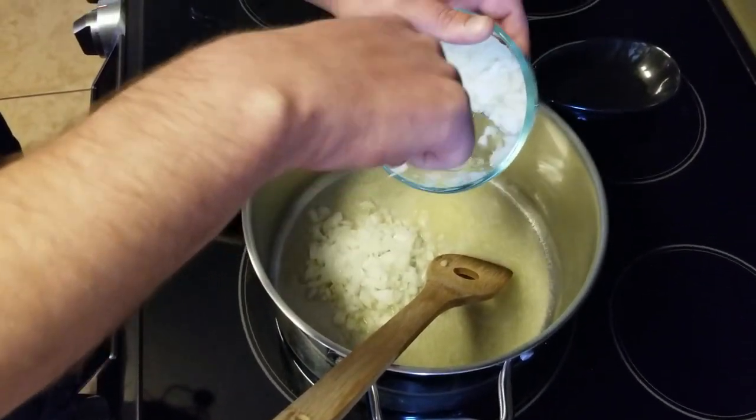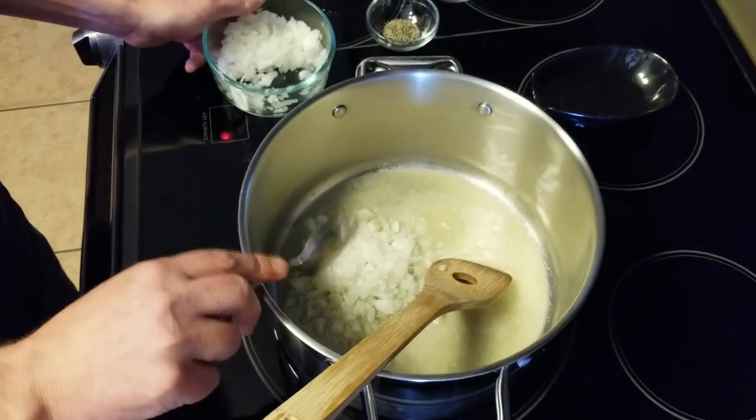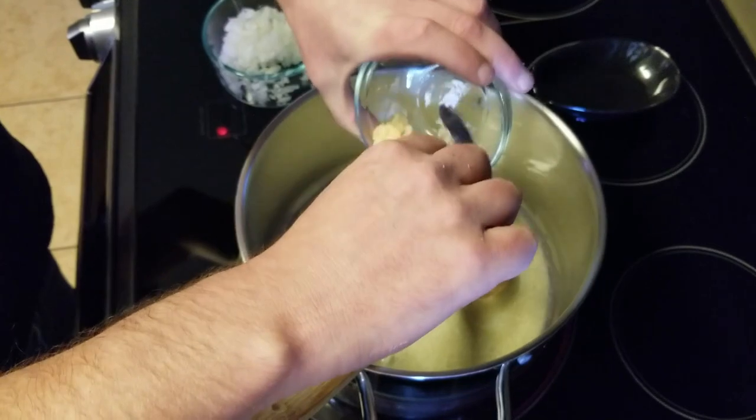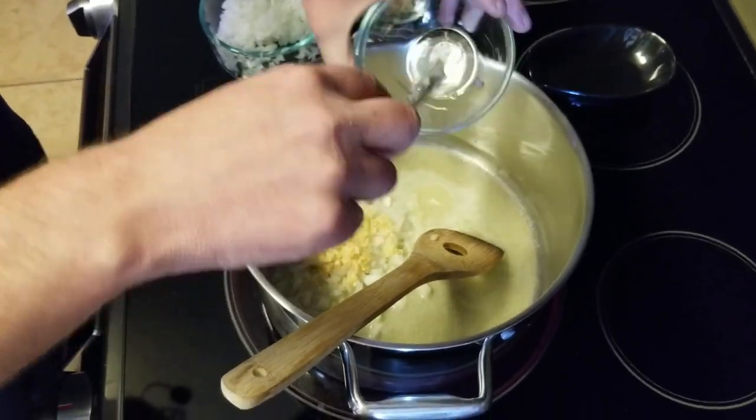Once the butter is melted, we'll go ahead and add our diced onion — I actually had some leftover diced onion in the fridge — and our tablespoon of garlic. We'll cook this until it's fragrant and the onions are slightly translucent.